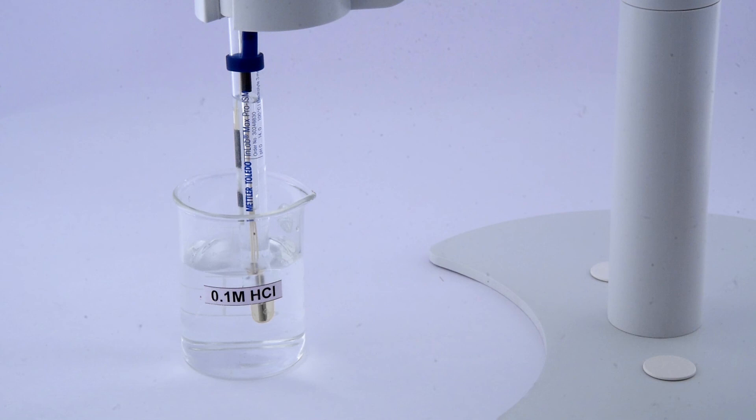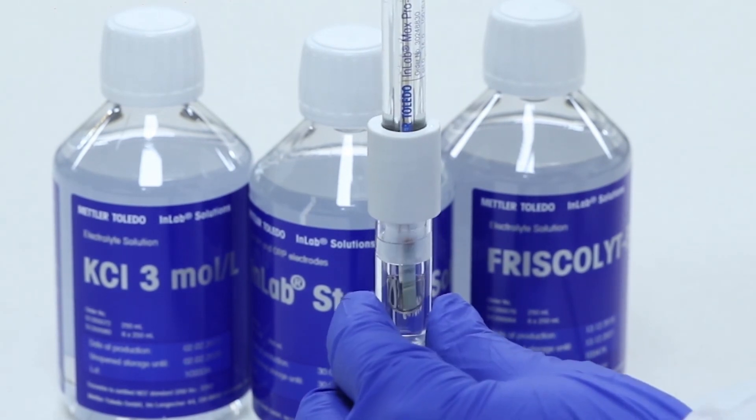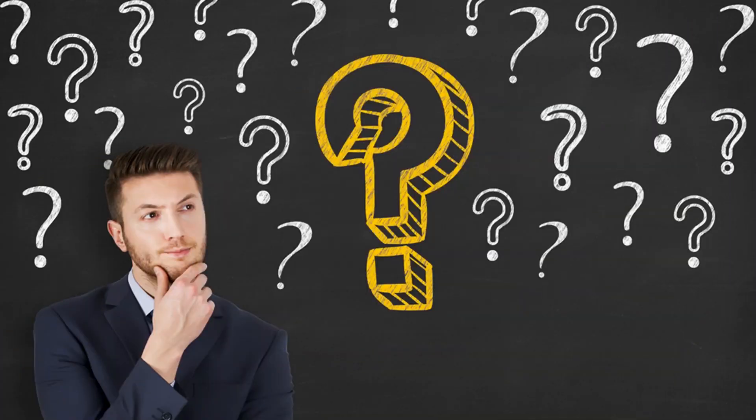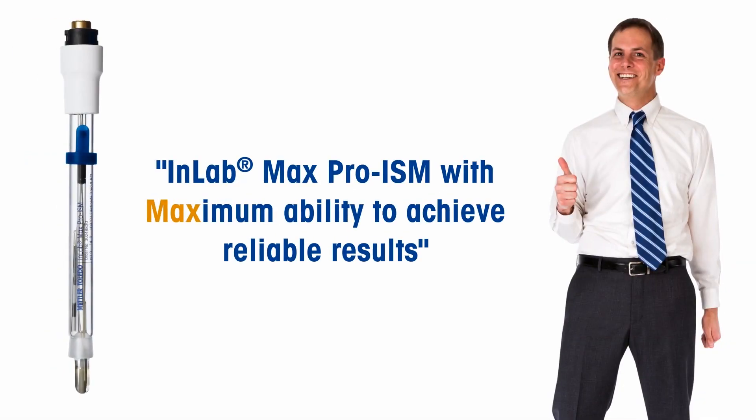Since regular maintenance is very important for prolonging the lifetime of the pH electrode, periodic reconditioning of the electrode in 0.1 molar hydrochloric acid is recommended. Store the electrode in InLab storage solution when not in use. Finding the right pH electrode for your hand sanitizer samples is no longer difficult — use our InLab Max Pro ISM with maximum ability to achieve reliable results for your measurement.